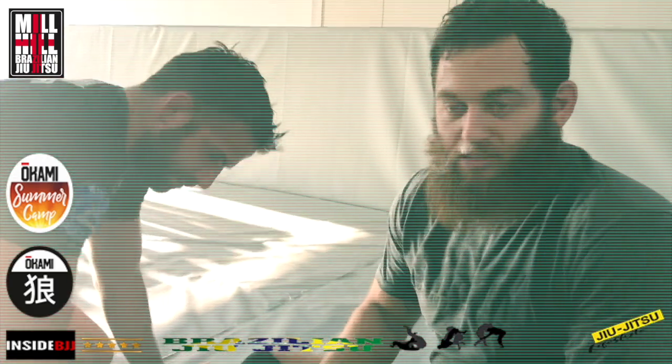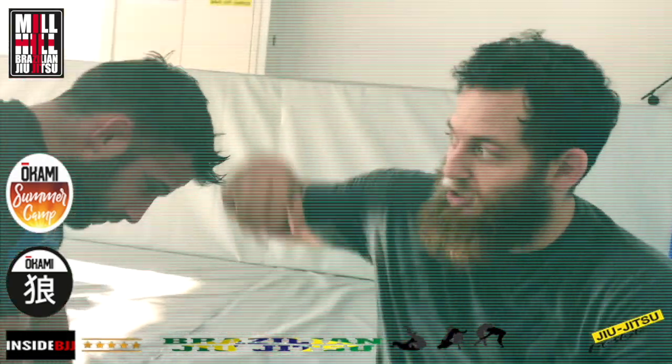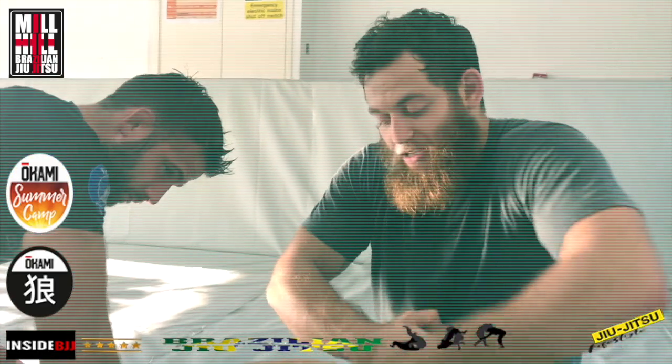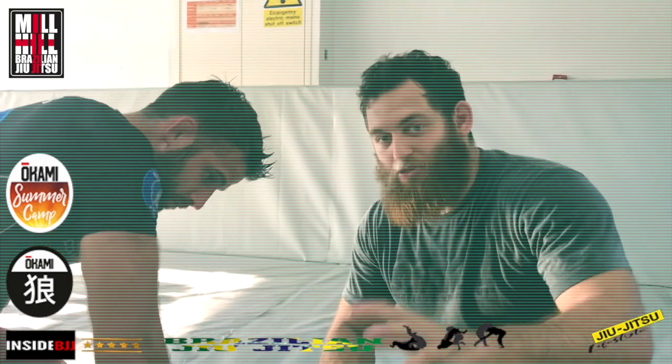When you get all of that together, very little pressure is needed and the choke is very easy. Shoulder forward covering the neck, wrist blade up into the neck, and come around to grab it — don't move your wrist. Simple stuff that makes a big difference.